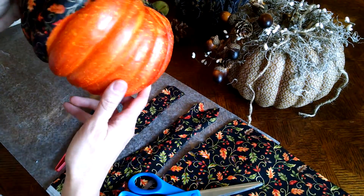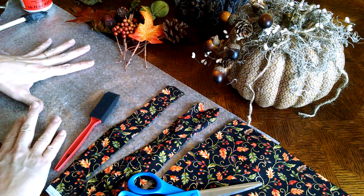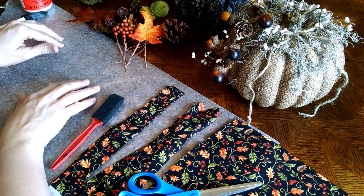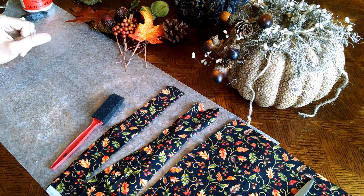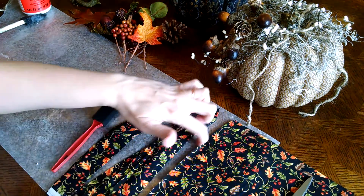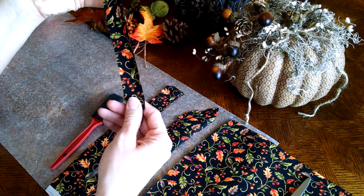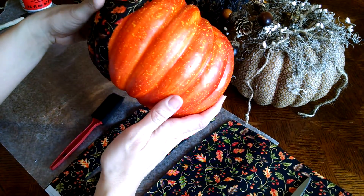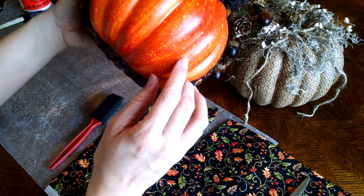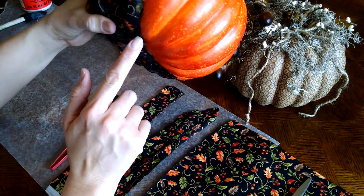You're going to leave the stem out. Then put down a piece of wax paper to apply the Mod Podge to your strips. You can get your rotary cutter and cutting mat out, but I didn't find it was necessary — you can see how uneven my cutting line is. I cut the strips about an inch wide to an inch and a half. Your pumpkin is not perfectly round, so why do your strips have to be? There's lots of dents, bumps, and ridges.